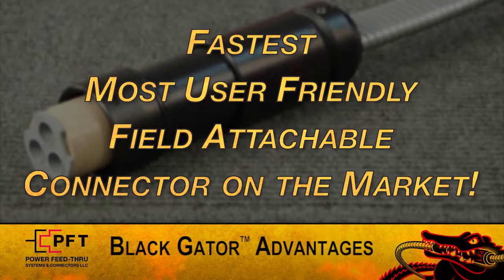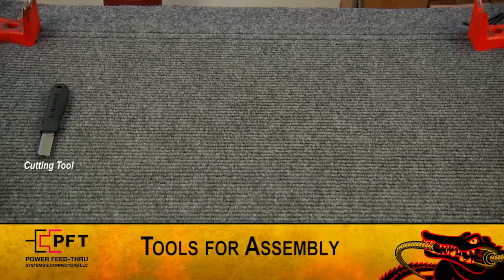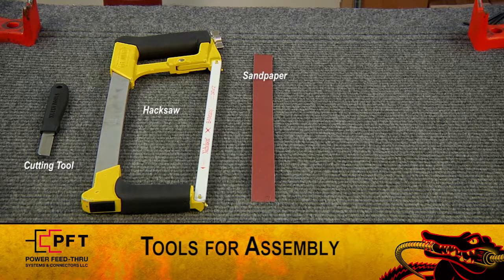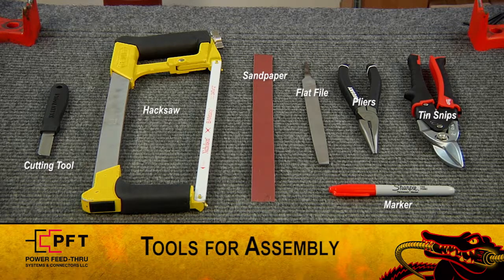Brad will now start the assembly. First, make sure you have the following tools ready: your company-approved cutting tool, hacksaw, sandpaper, flat file, pliers, tin snips, and a marker. All other items used in the assembly are included in the connector kit.